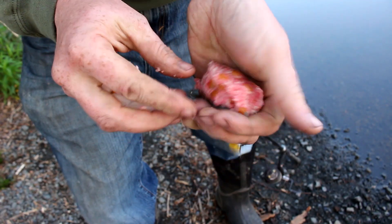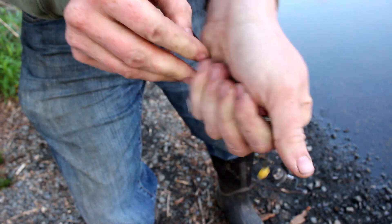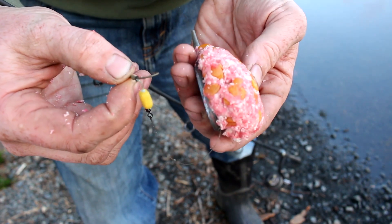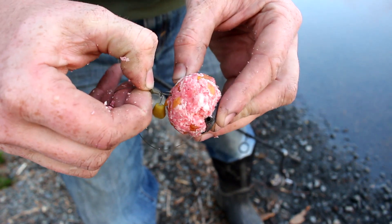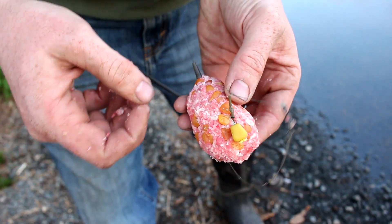We're gonna squish some of this panko pack bait in there, nice and tight. Once that bait's squished onto your method lead, just take the fake corn, mush it right there, and you're good to go.